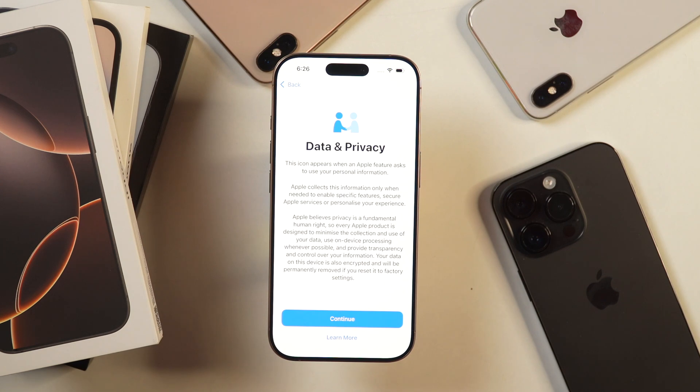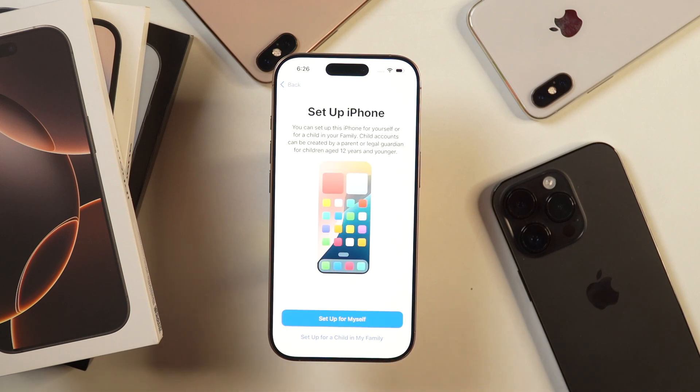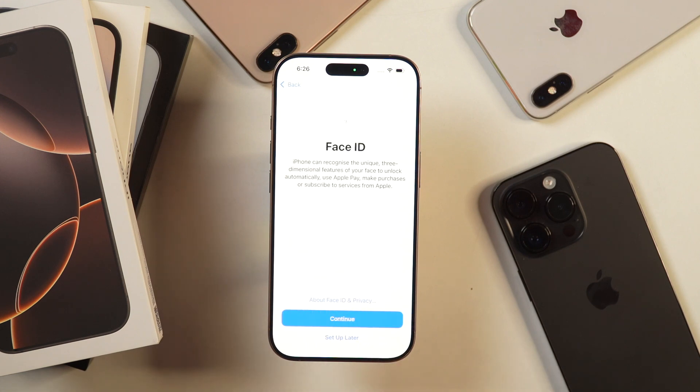After that, you'll get the message about data and privacy regarding how Apple collects your data information. Simply tap Continue to proceed. Then it'll ask for whom you want to set up this iPhone — whether for yourself or for your child or family members. I'll select Setup for Myself. After that, it'll ask you to set up Face ID. You can set up Face ID by tapping Continue, but I'm not going to do that right now to save time. You can always set up Face ID later in settings.